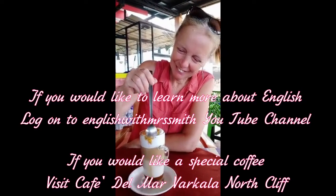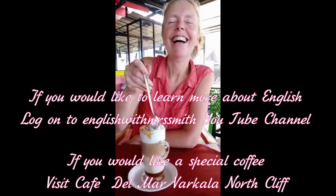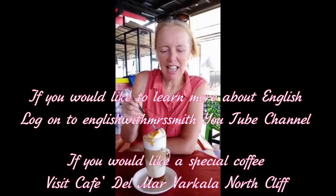Well, I tell you, not just an English with Mrs Smith. Flexible.